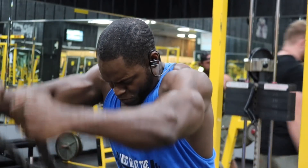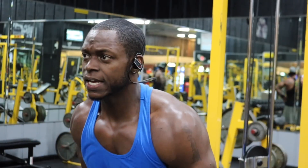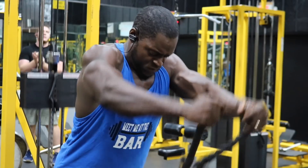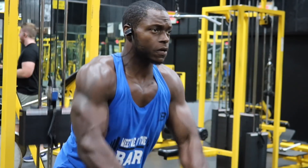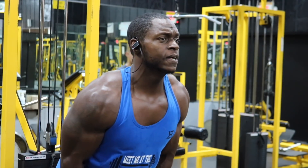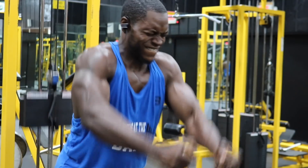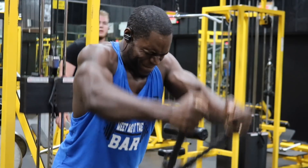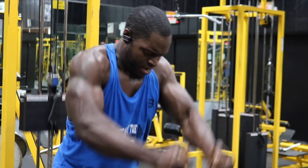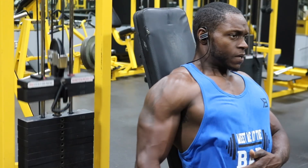After that we've got the cable rope front raises. This exercise is ridiculous — your front delts are going to be more pumped than ever because of all the anterior work. Three sets for 12 to 15 reps. The trick: always lean forward. A lot of people don't like this exercise because the cables come right between your legs into your personal space, but if you lean forward that's not going to happen. You won't lose range of motion — it actually helps you keep tension on the front deltoid more.